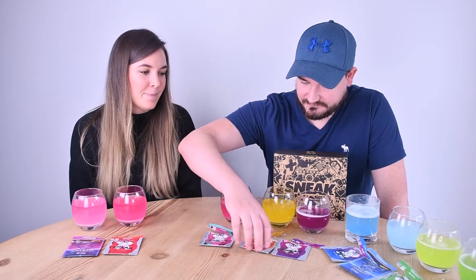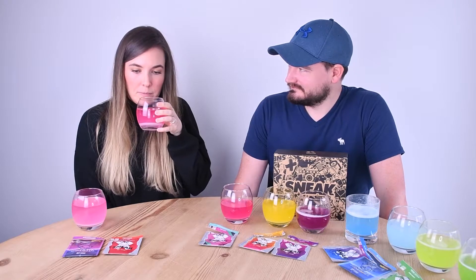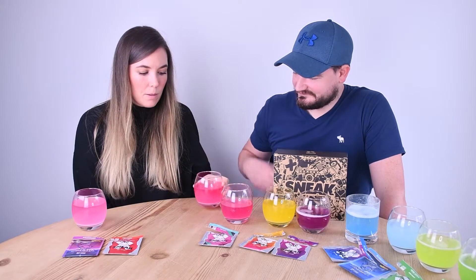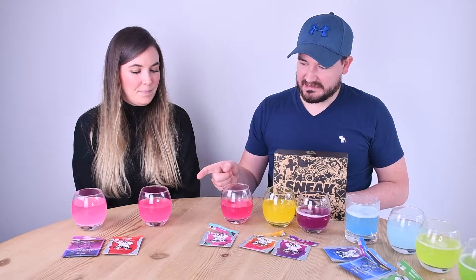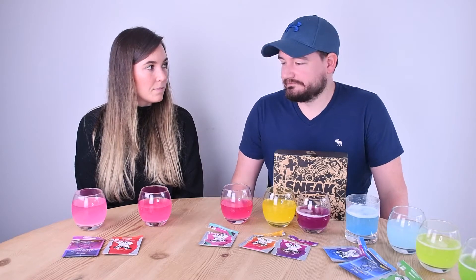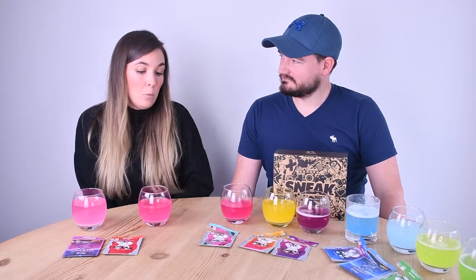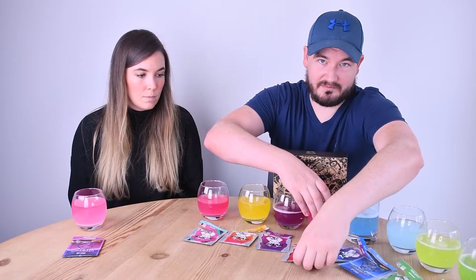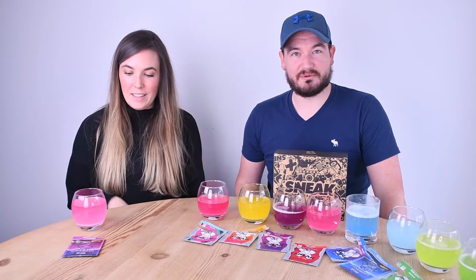So those three are tied. Cherry bomb — it's got quite a strong smell. It smells like cherry but doesn't really taste like cherry. There's a cherry aftertaste but it's too acidic — it's a six. I'm going to say seven because I actually like it; cherry bomb comes in.